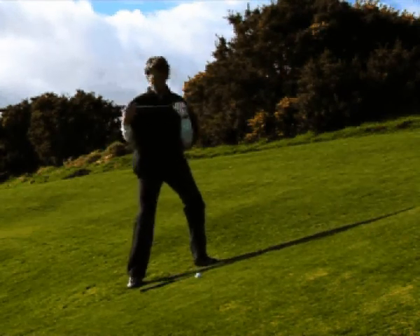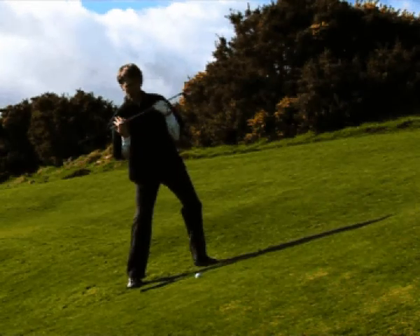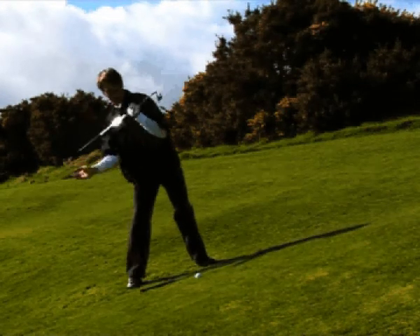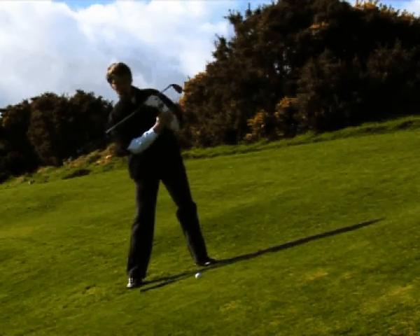Step two is what we call marginal tilt, where your upper body needs to be shifted this way. This allows you to properly turn into the right side and get your weight behind the golf ball. So you're going to hit it more on an upswing, where you're getting some height on the golf shot.